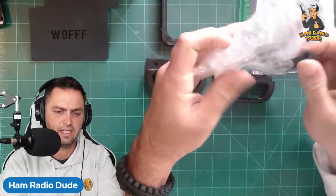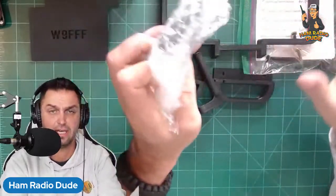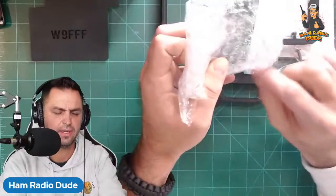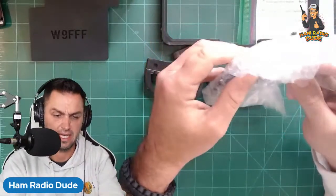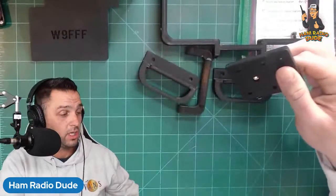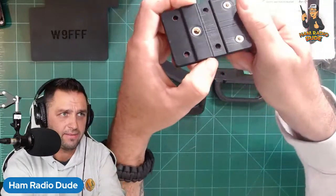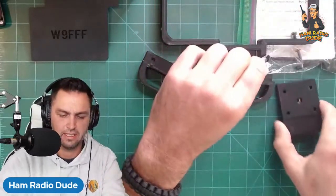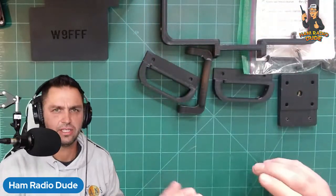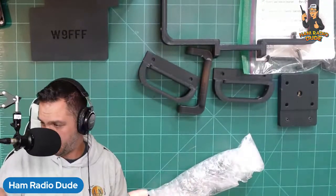One of the advantages of this over the POV case — and I'll have to test it out fully once we get it together and take it out in the field — is that this only weighs about half a pound. As I was talking with Chuck KK6USY, I was having some problems with the IC-705 and the POV cage because it was a little heavy for me, and this might rectify that issue.